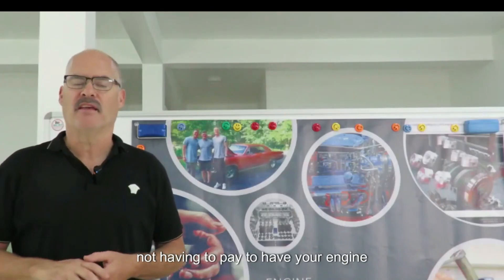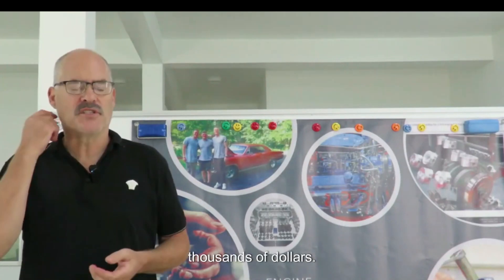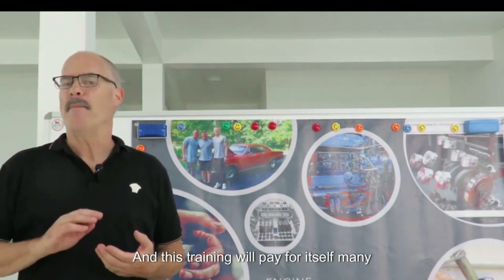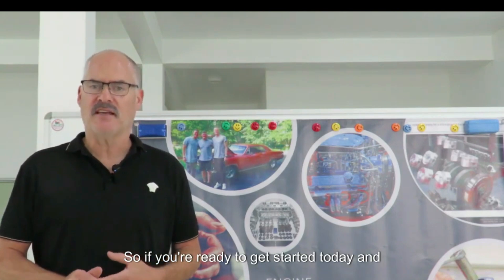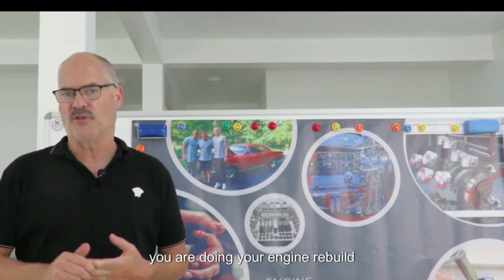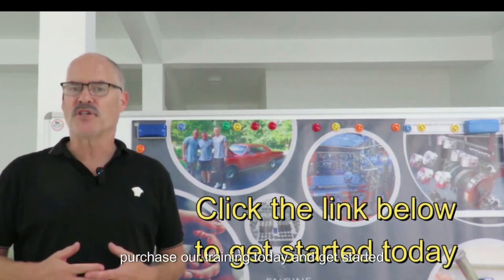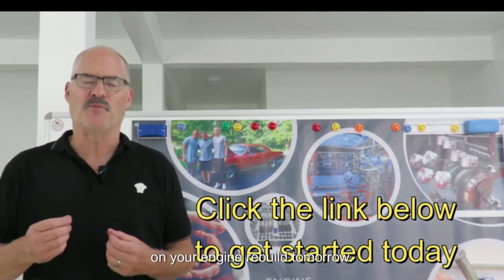The amount of money that you will save by not having to pay to have your engine rebuilt numbers in the thousands and thousands of dollars, and this training will pay for itself many, many times over. So if you're ready to get started today and have the confidence that you are doing your engine rebuild correctly and you're going to have a successful outcome, click on the link, purchase our training today, and get started on your engine rebuild tomorrow.